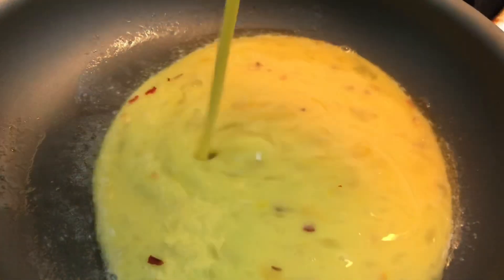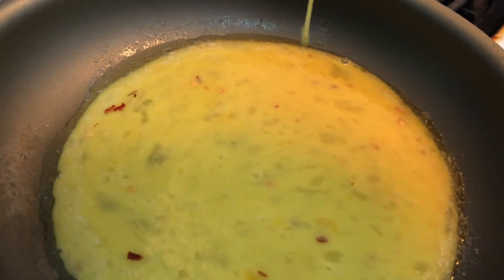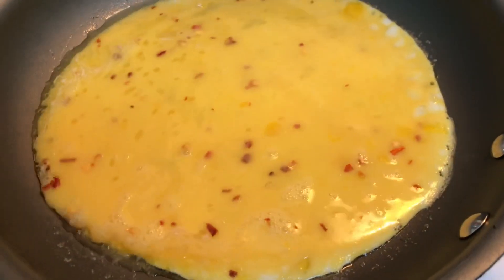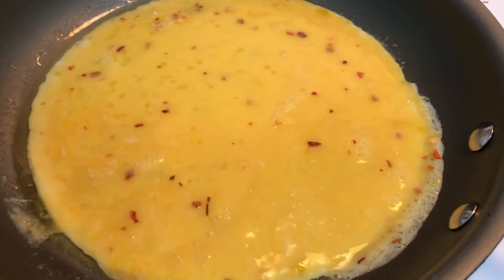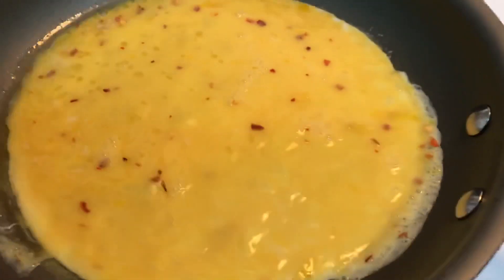To the melted butter in my skillet you're going to add the eggs. Basically right here what I'm doing is trying to show you guys how I got my eggs to solidify. I am using my cell phone so just shimmy it around.